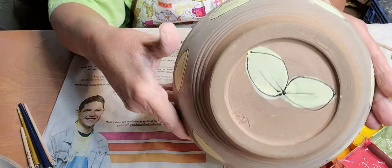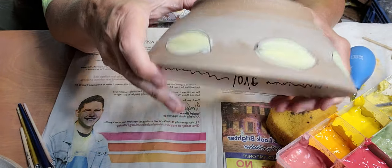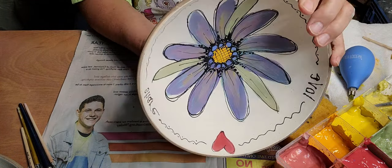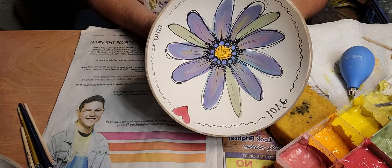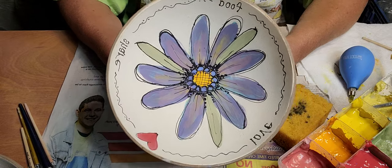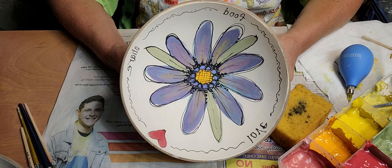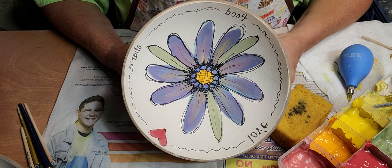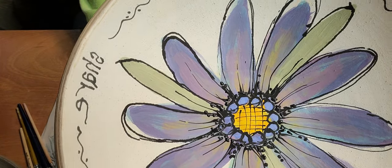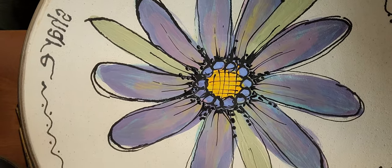It's nice to put something on the bottom, and there's the inside. When this is fired, it'll be pretty much the same as what you see here — some colors may burn out a little bit, but hopefully they don't. I'm going to do another bowl, and I'll make another video of a different flower. Thanks for watching, have a great day!